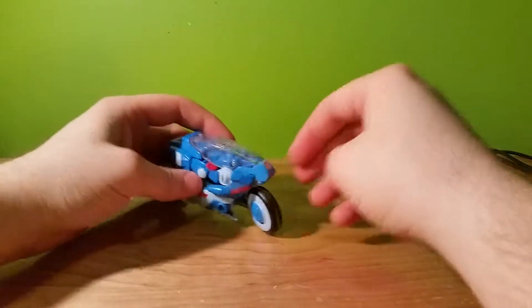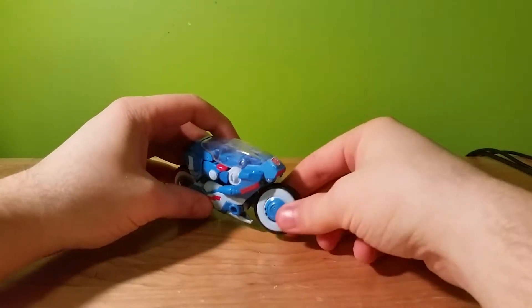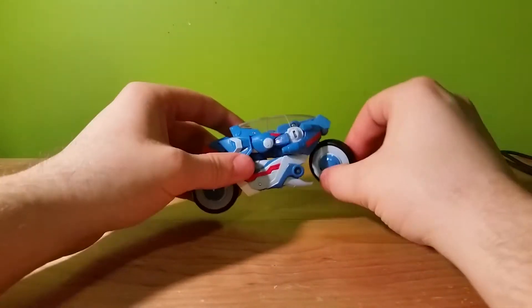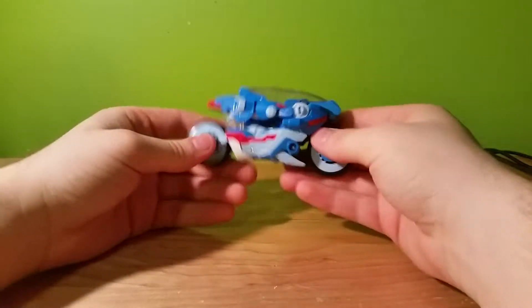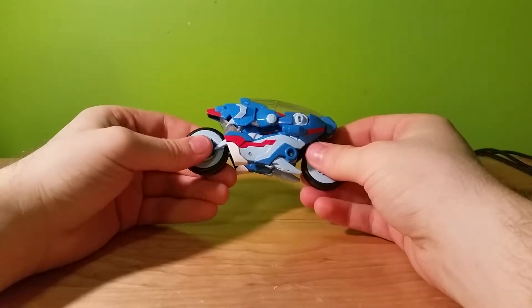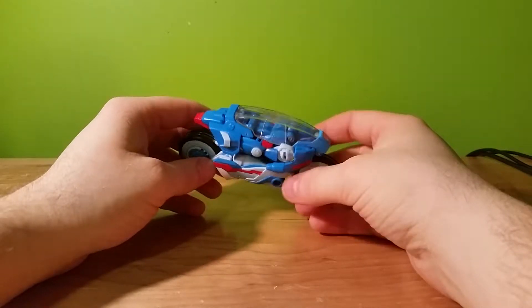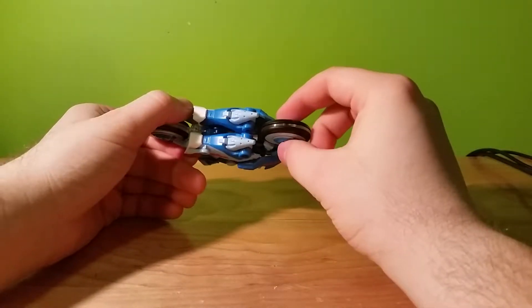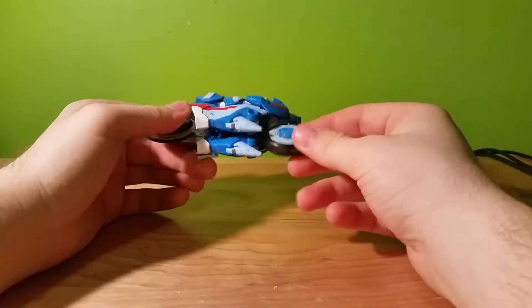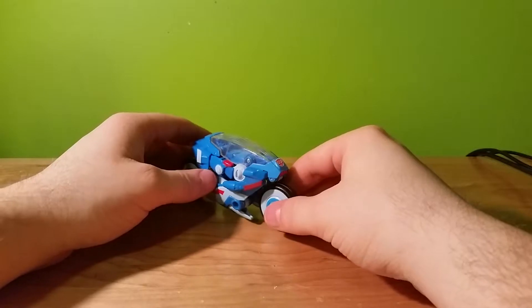If you wanted to, you actually have a way to turn the front wheel, which is kind of cool. There's a nice Autobot symbol up front, although in the original cartoon she never had an alt mode. It feels like this is a very Chromia-like alt mode.